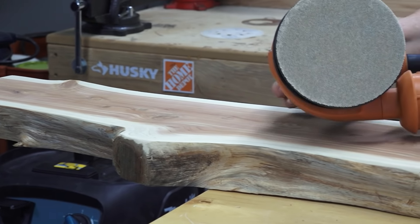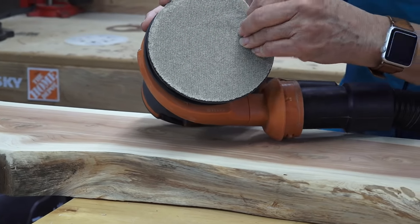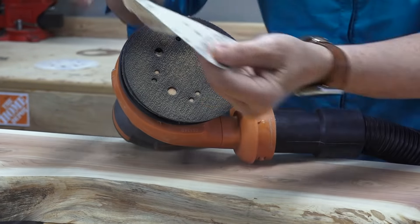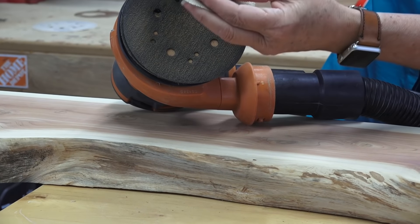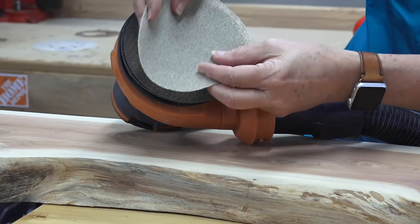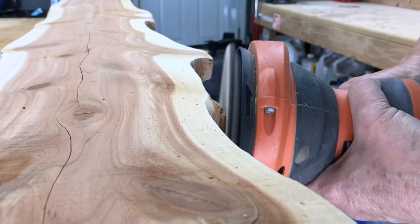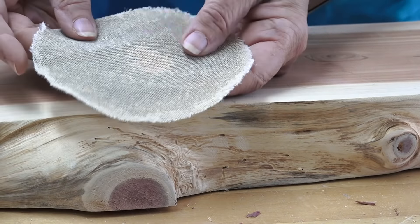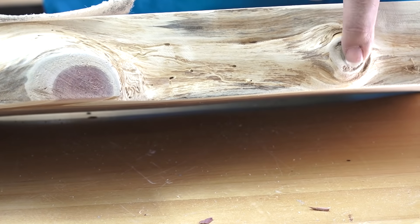I sanded this entire board with one sheet of sandpaper and it's looking really good. The unique thing about Sandnet is it has all of these holes, so when it gets clogged with dust you just take it off, knock it free, and you're ready to go — it still has a lot more life in it. That same piece of Sandnet got both sides done, and I even had enough left to really smooth out a bad knot hole.